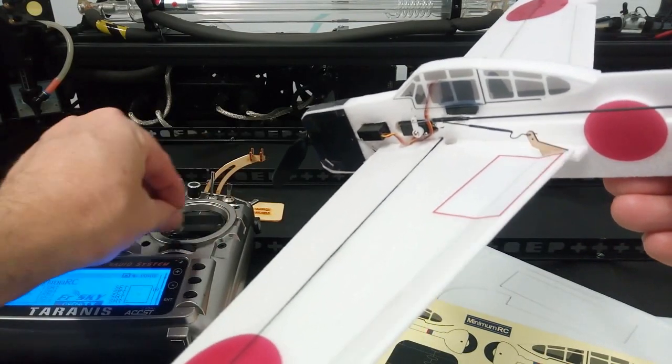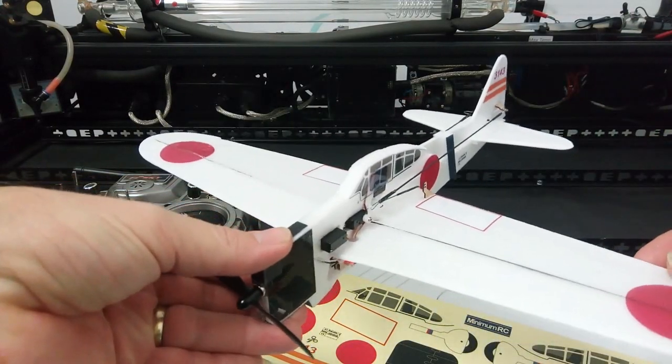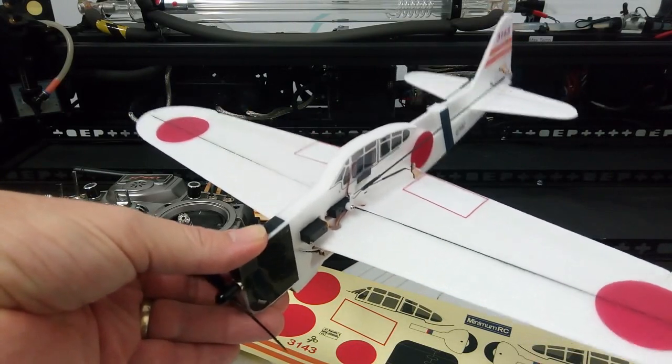So we've got four-channel function there. Another addition that we've got is the carbon wing bar here, which adds a lot of strength to the kit as well.